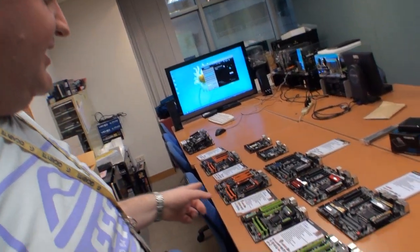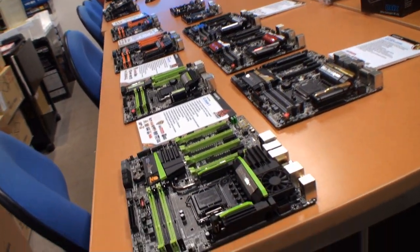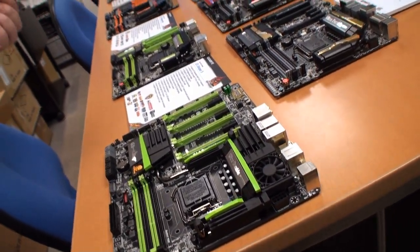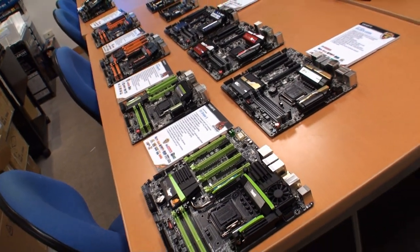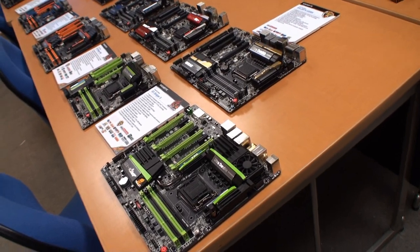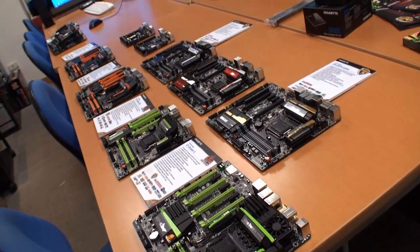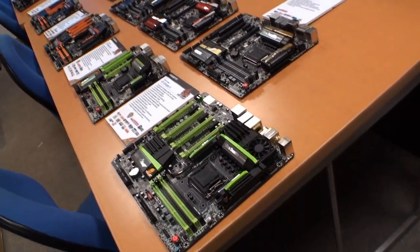This is Cameron for Tweaktown. Today is Friday, May the 31st, and we're here at the Gigabyte Headquarters. What you can see here is a whole range of Gigabyte's new Intel Haswell Z87 motherboards. These are going to be shown at Computex, so what we're going to do now is run over each of them just quickly and give you an overview of some of the main and cool new features on the boards.